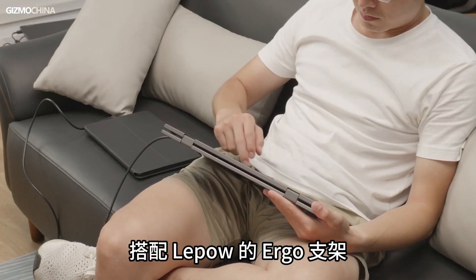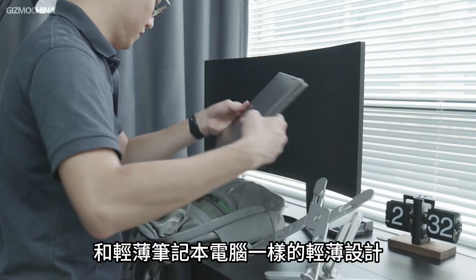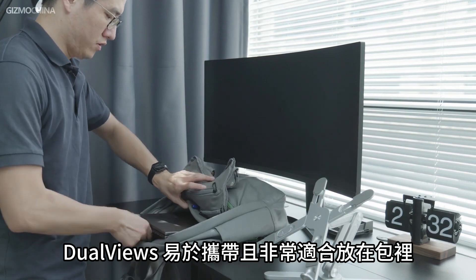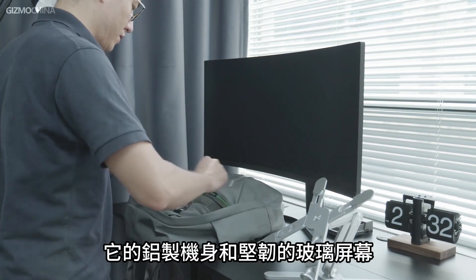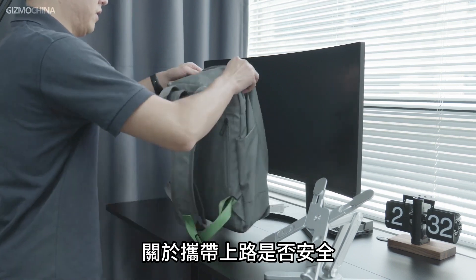With the Ergo Stand from LiPao, I don't really have any complaints about using comfort. With a screen size of 15.6 inches and a thin design like a light laptop, the DualViews is easy to carry around and fits well in a bag. Its aluminum body and top-of-glass screen also save me from worries about whether it's safe to carry on the road.